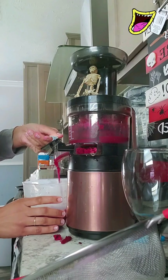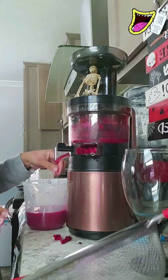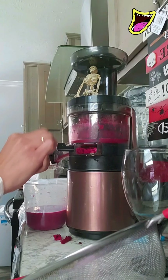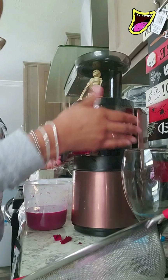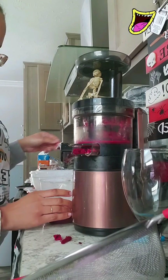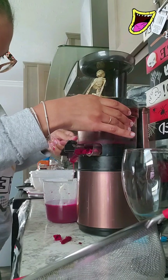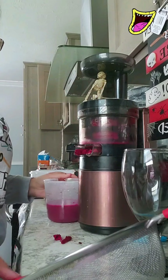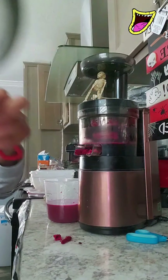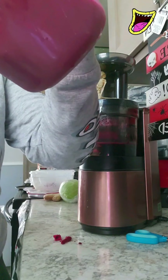Beets are so good for you. Once you combine them with other things, it doesn't have that earthy taste to it. It does not have that earthy taste, and it does give you that kick that you need especially when you're working out. I want to filter this — sometimes when you think you don't need to filter it, you do.